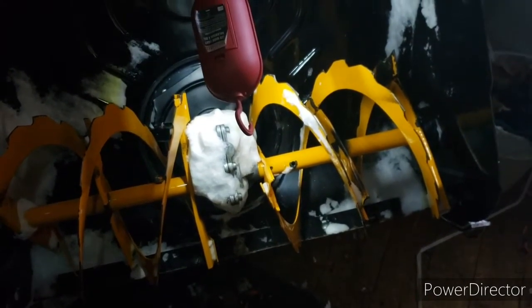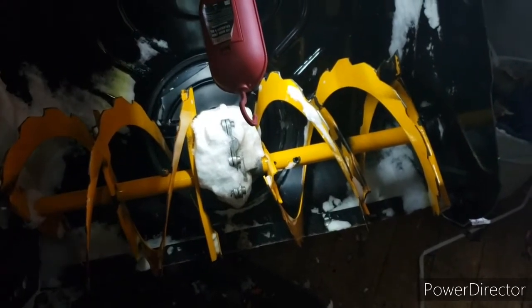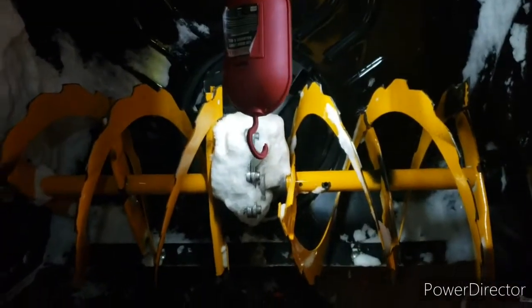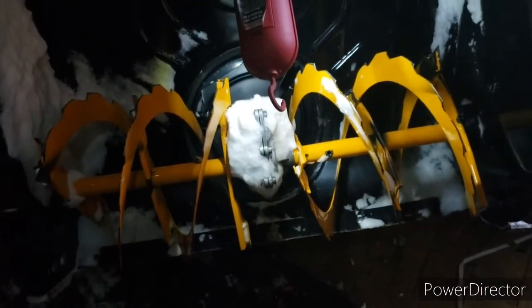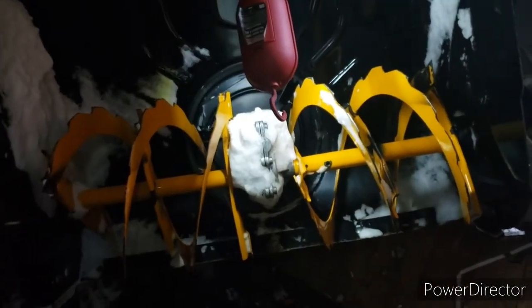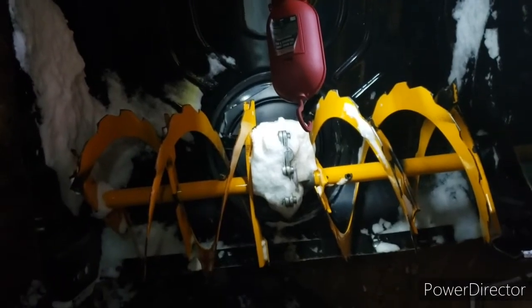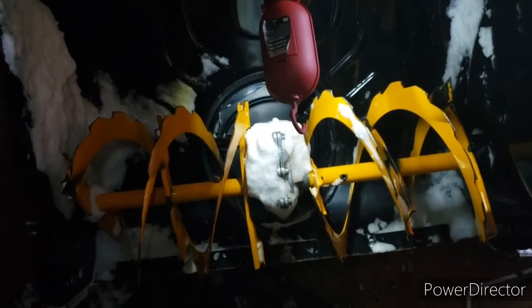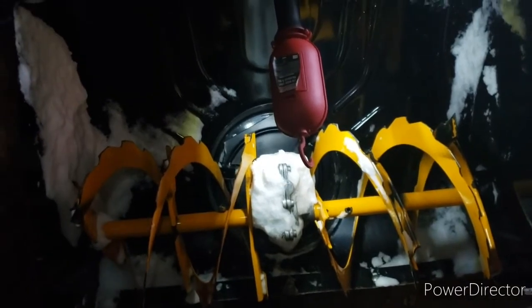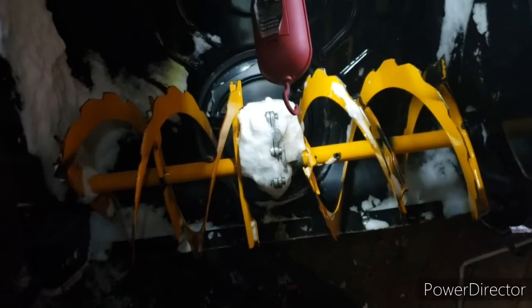I didn't think it was that big a piece of ice, but obviously it was. This is more for the guy that just bought his first snowblower — maybe moved out of an apartment, bought a house, you know how it goes. Like the neighbor's kid who throws his newspaper in the middle of the driveway in the middle of a storm and you don't know it, and you run over a frozen newspaper, and you have this happening.